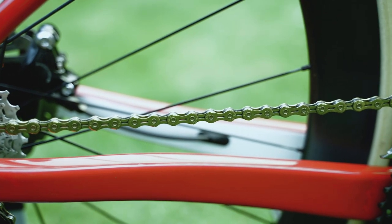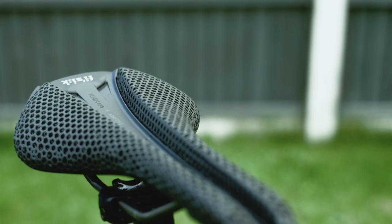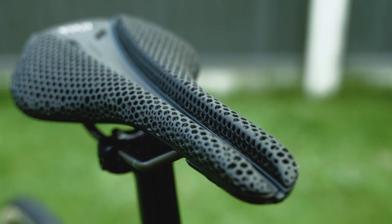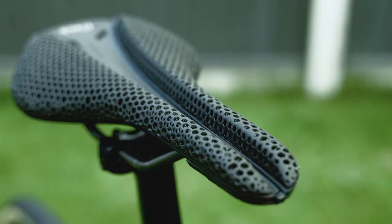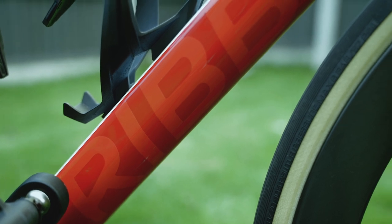The last thing to show you on the bike is actually what I unboxed earlier - the Fizik Adaptive R3 saddle. Since unboxing it I've had a chance to go for a long ride, about five hours, and it felt really good to be honest. It has a lot of grip which is great, and it's about as comfortable as a bike saddle can get - I mean, you're still sitting on a bike saddle.